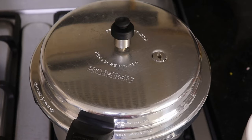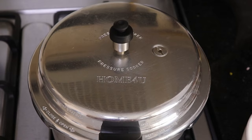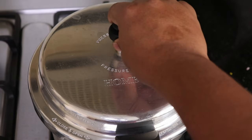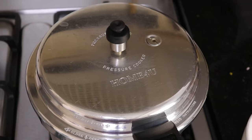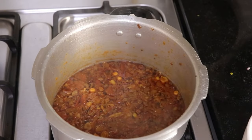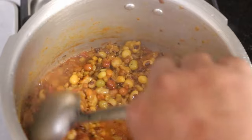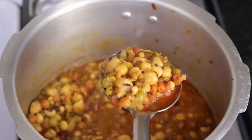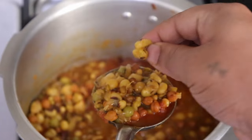It's been around five to ten minutes, and now I'll open the pressure cooker to check on the dish.